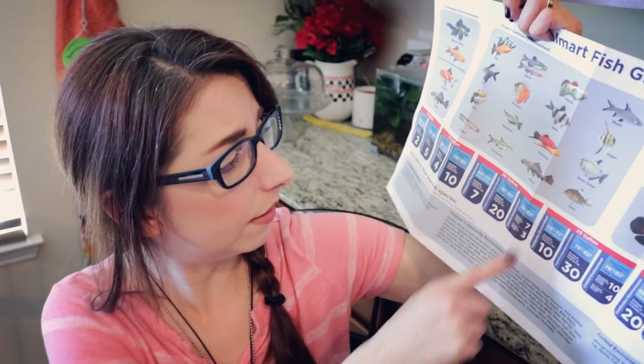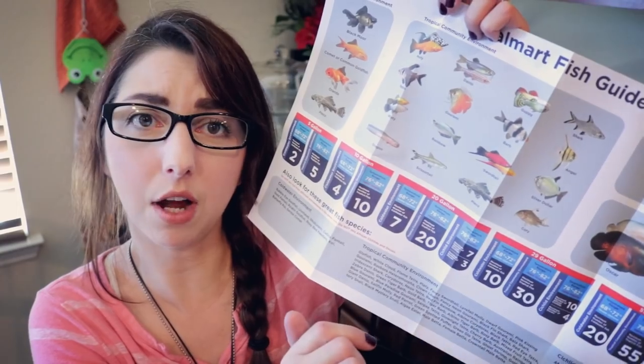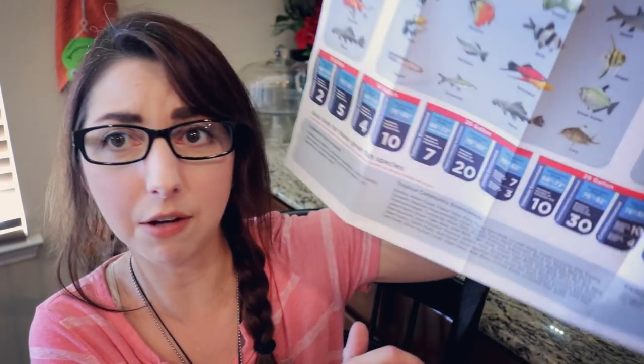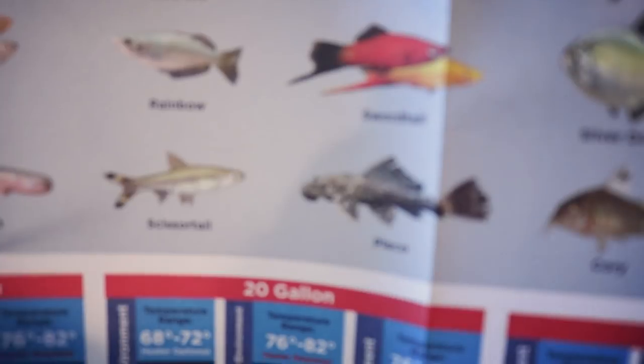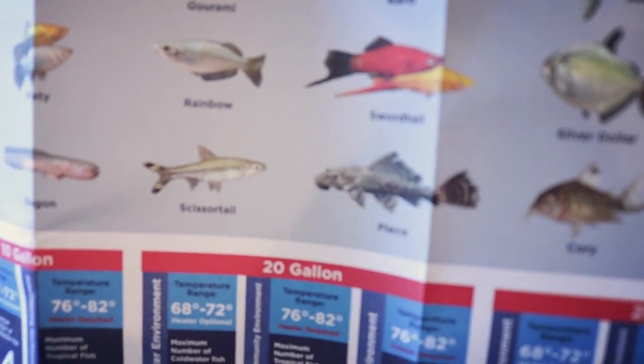Plecos — this picture of this pleco in the guide looks like this poor guy has fin rot. Why would you want to use a picture where your pleco looks like they have fin rot? This is a picture they purposefully put in here and it looks like the fish has fin rot. Whatever.